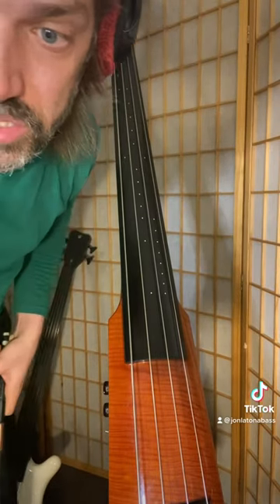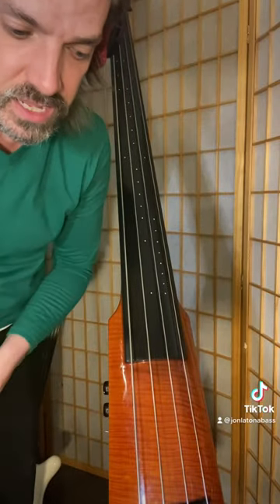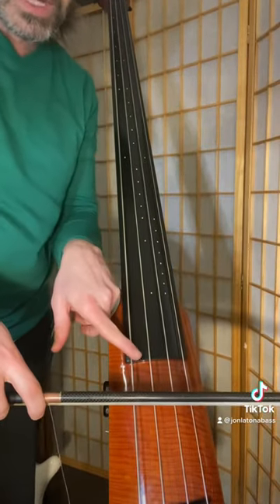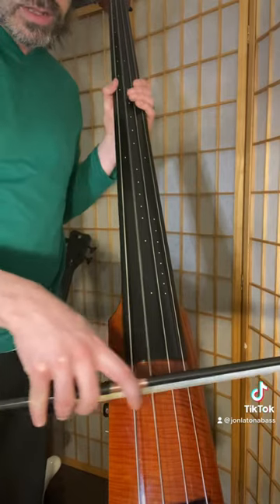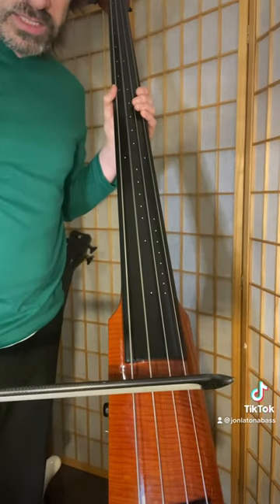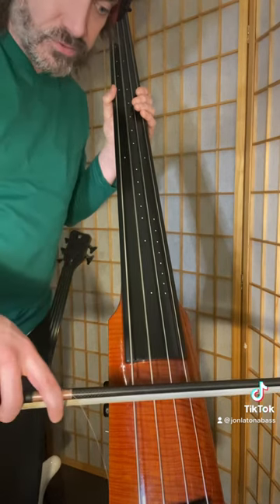Next, you're going to start bowing open strings. You're not going to involve your left hand. When you bow, you want to make sure that you are perpendicular with the end of the fingerboard and that you can get a nice consistent sound with no sonic cracks.